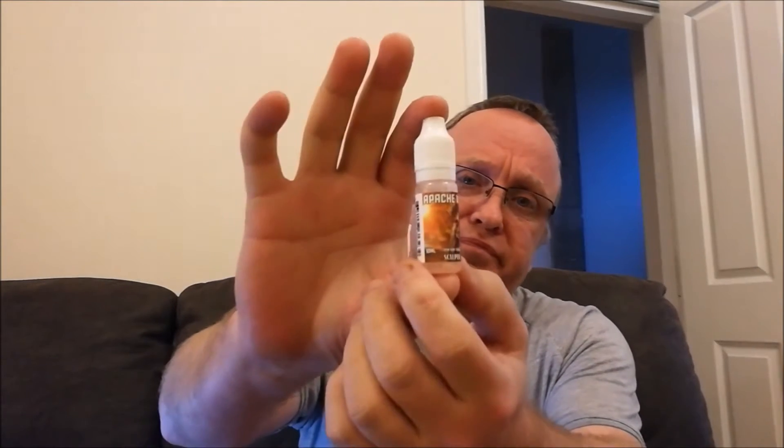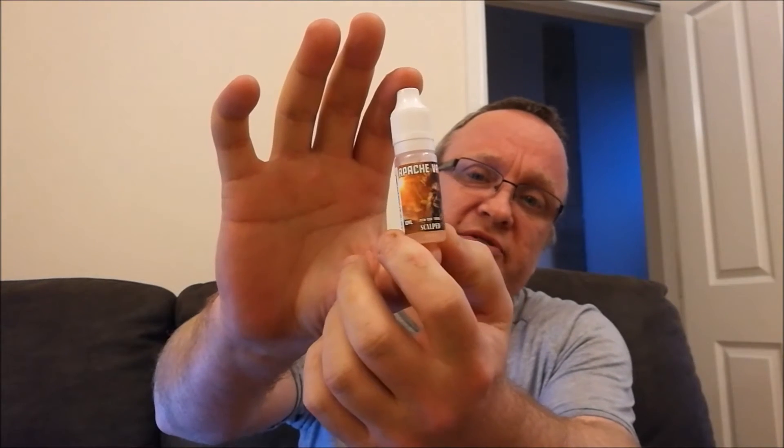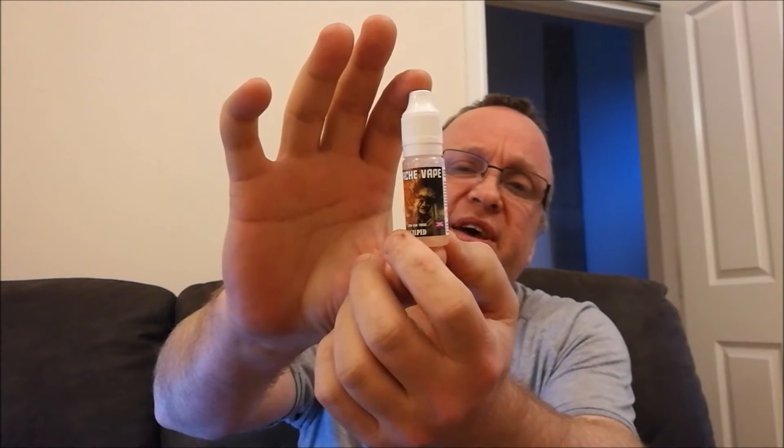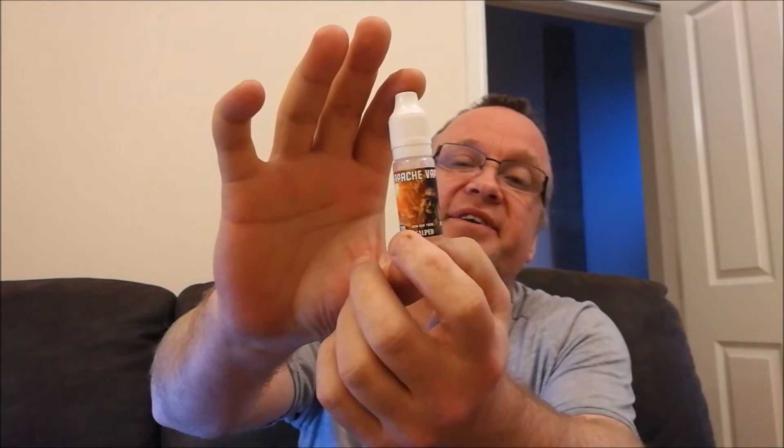Hello and welcome back to Wade's Vapes channel. Today we're going to do a review on Apache Vapes e-liquid and this one is Sculpt. You can see it's got a nice label — there's an Indian on it, and all the Apache Vapes have a Native American, red Indian theme.